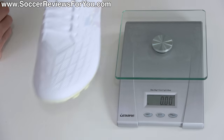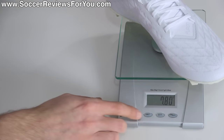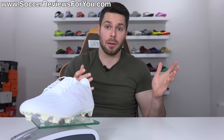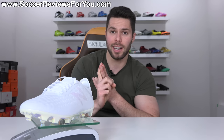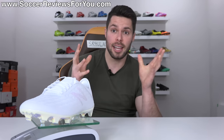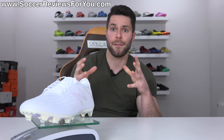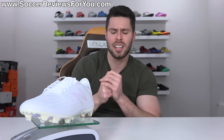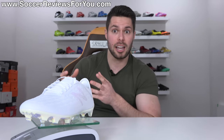In a size 9.5 US, the Furon V5 Pro weighs in at 7.8 ounces — by no means heavy, but not as light as some competitors like the Mercurial Vapor 12 Elite, the Adidas X 18.1, or even the Puma Future 19.1, which is slightly lighter. That said, they still feel very lightweight on feet, especially given the snug, secure, and responsive fit. If they were to make this boot slightly lighter, I think it would realistically be a contender for the best speed boot on the market.